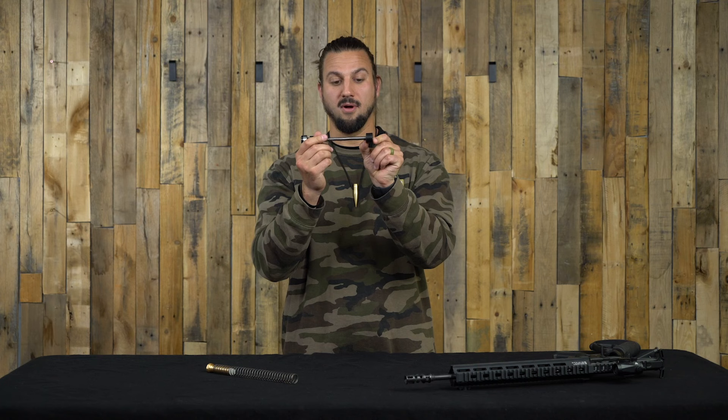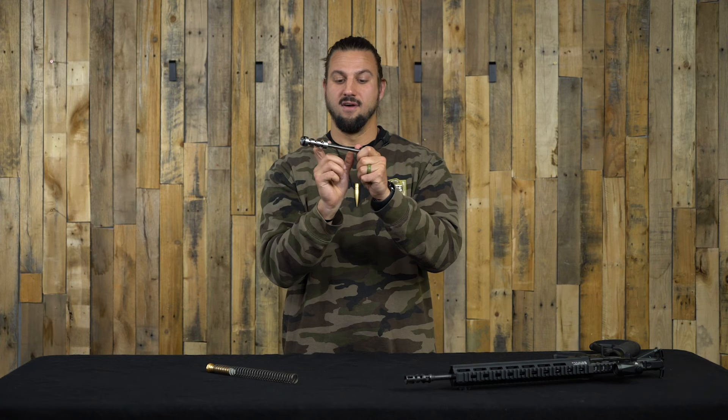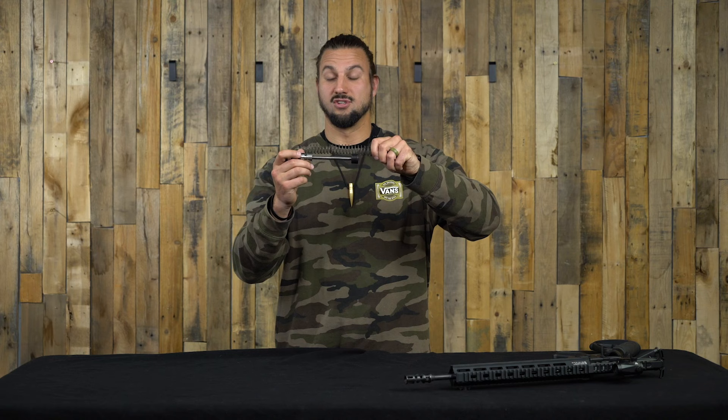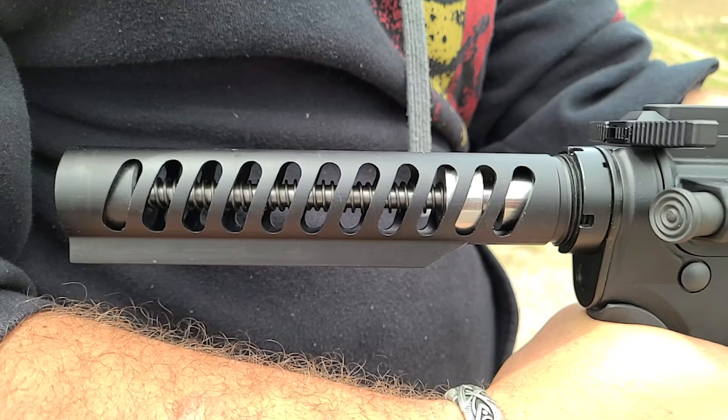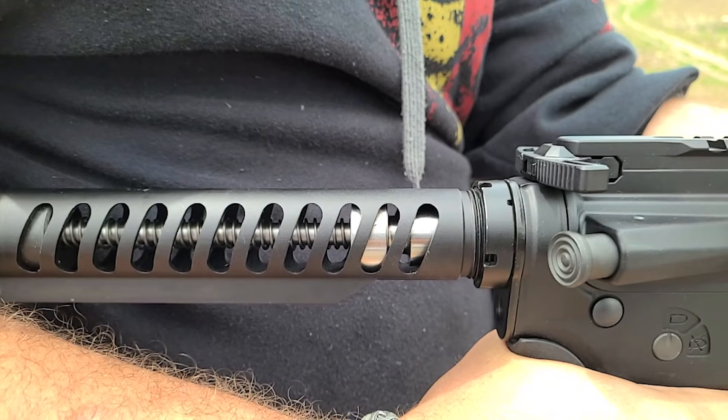The SMB has a bumper at the back that sits right on the back of your buffer tube. The spring here is a much smaller diameter than what we work with in a standard buffer system. The buffer is up front and the whole thing slides along the middle guide rod.